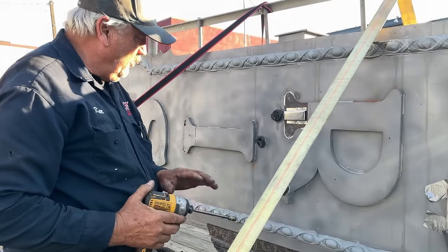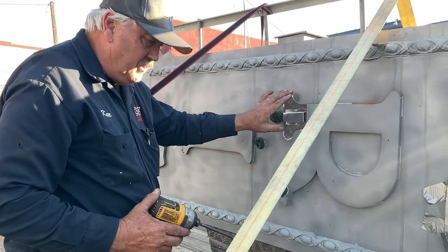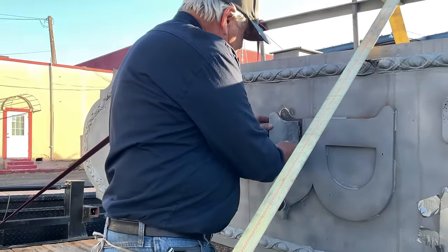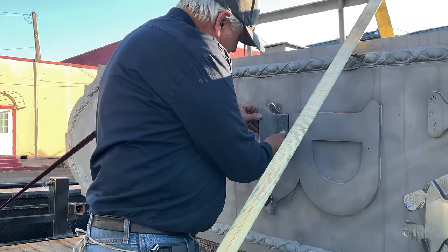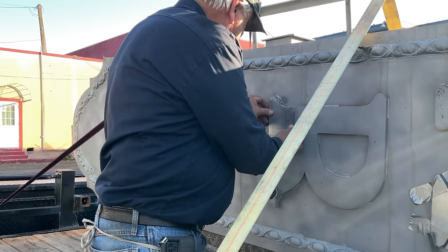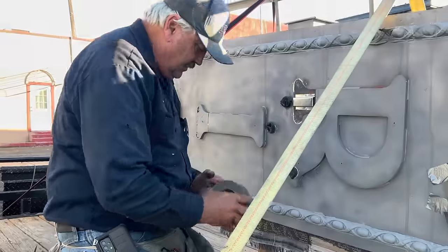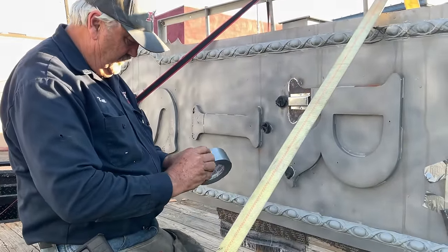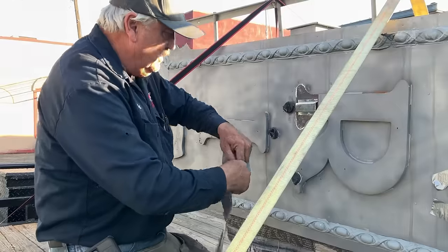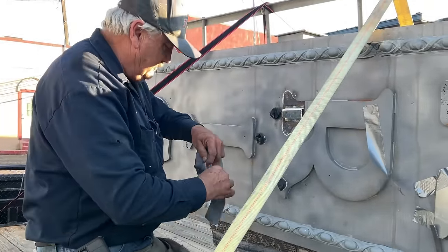Remember, like we talked earlier - when you're putting in a screw, you need to count the revolutions and stop when the screw stops. We're going to bond this and then tape it in place while we wait for the adhesive to dry.